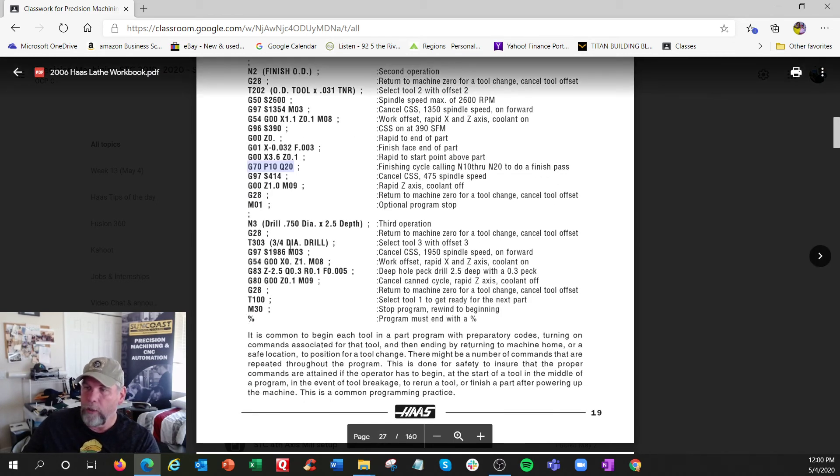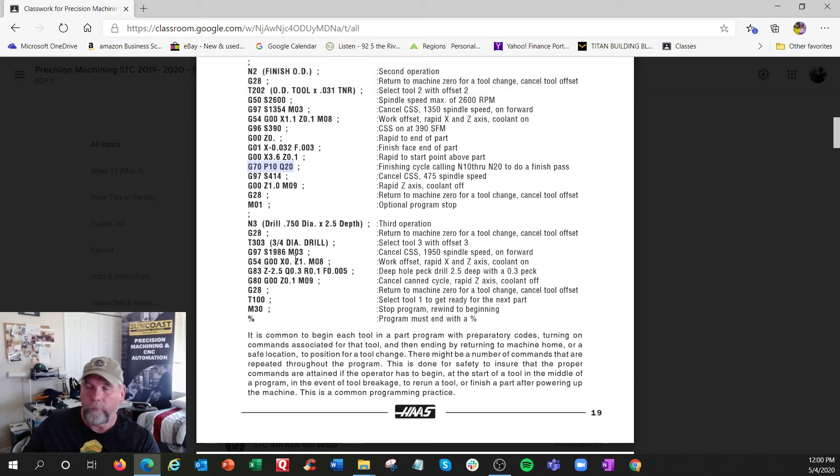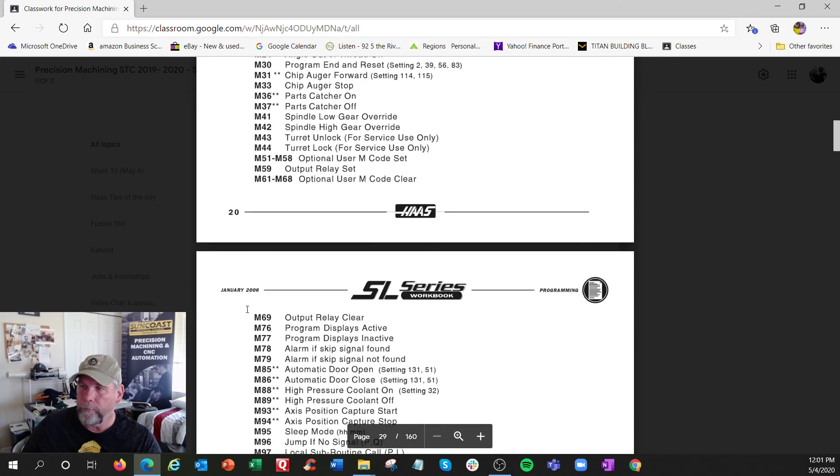Then there's a drilling operation: X zero is the middle, that's where we're drilling. G83 is a peck drilling cycle - going two and a half inches deep, 300 thousandths per peck, starting 100 thousandths off the front. The key difference is the feed rate is in inches per revolution, not inches per minute. When done, retract out of the hole, shut off the drill cycle, go home. Some people use tool one with no offset at the end, then M30 - program done.